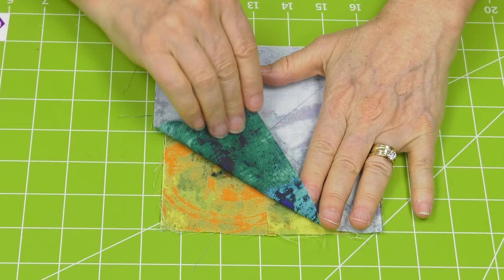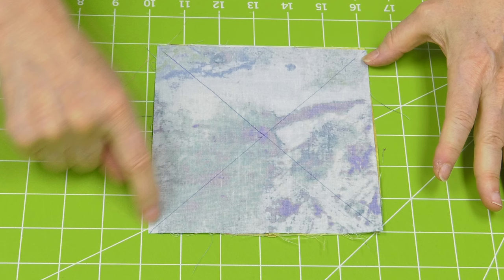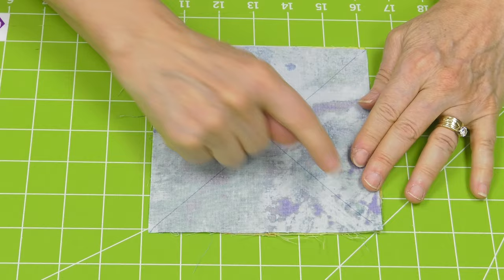So, you're going to take your two squares of fabric, you're going to draw a line diagonally from corner to corner, and then you're going to stitch a quarter inch away on both sides of that line. And when you're done, it's going to look like this.